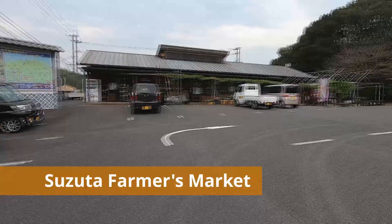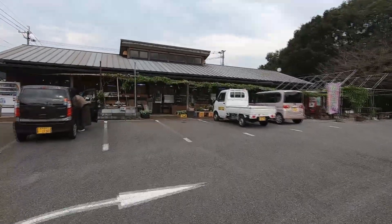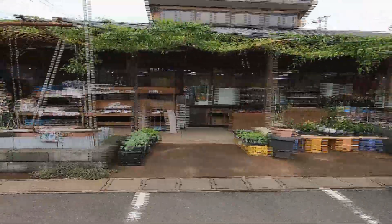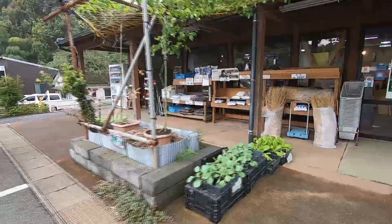I'm now in front of Suzuta Farmers Market, about a three minute drive from my house. Three weeks ago in episode 21, I showed our bread stand in this market. This is one of the largest farmers markets in Nagasaki Prefecture. A new bakery opened on the premises four weeks ago, so we're facing a little more competition now.